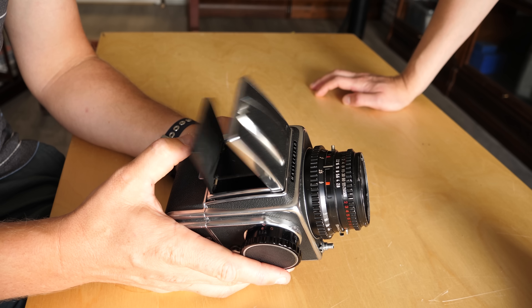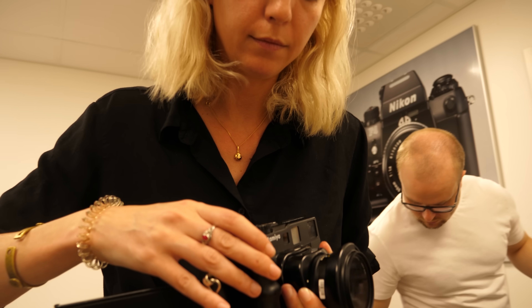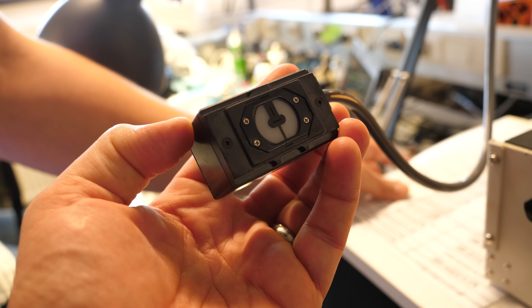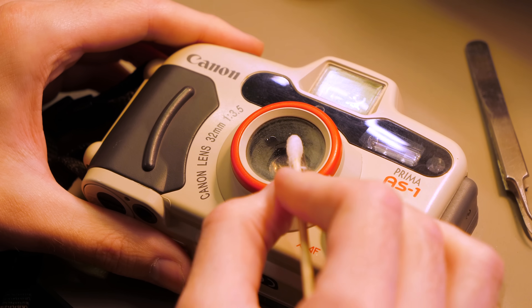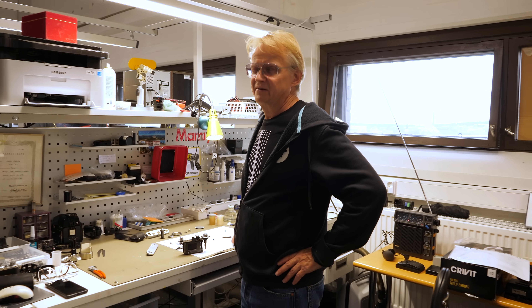I found myself scootering across the town of Tampere, Finland to the shop where Kamera Store does all its work. They buy old cameras from people who have them in storage, service them, and get them back to complete working order. The people who love this kind of work are extremely passionate and come from all over the world. After a couple of days, Yuho introduced me to Ari and the Leica repair team.